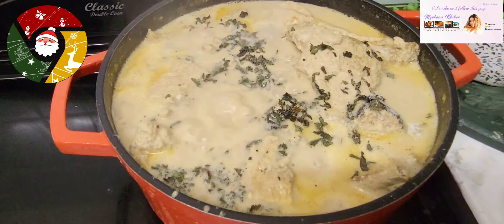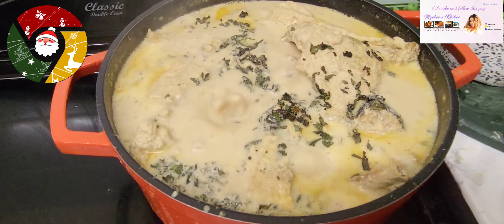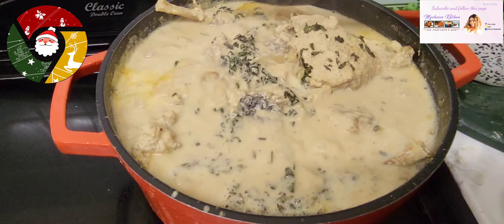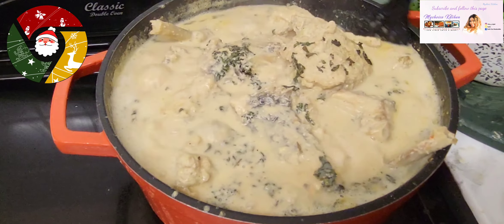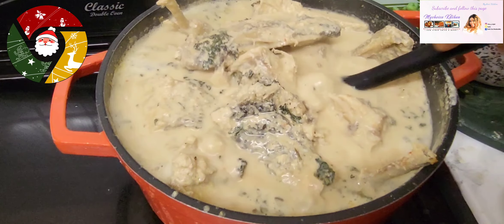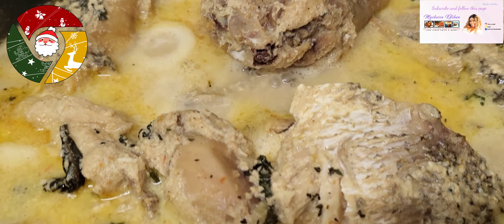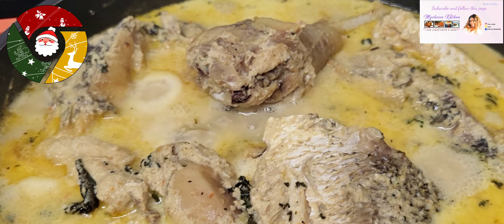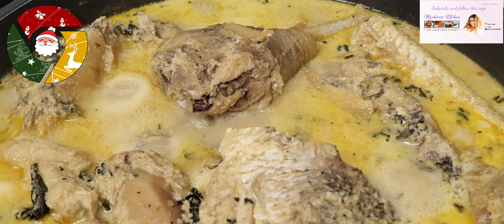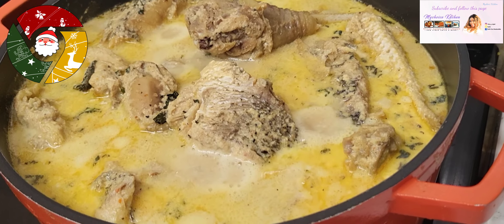This scent leaf is necessary in this soup — it takes the soup to a different level and gives it a very delicious taste. After adding the scent leaf, allow the soup to cook for two to three minutes. Taste, and if you want to add more seasoning like bouillon or salt you're free to do that, but I didn't add any at the end because I already added at the beginning — and don't forget crayfish has salt.